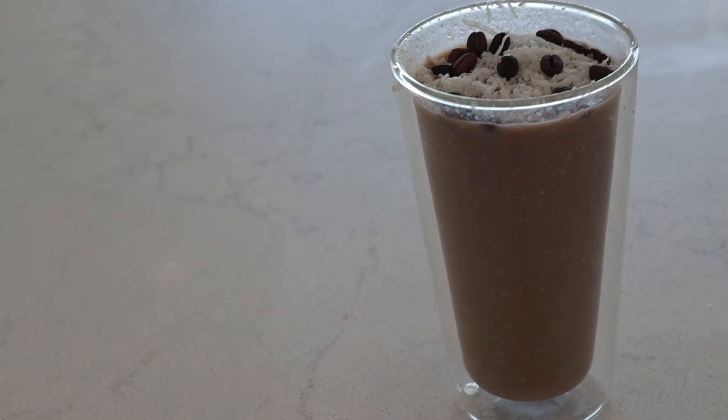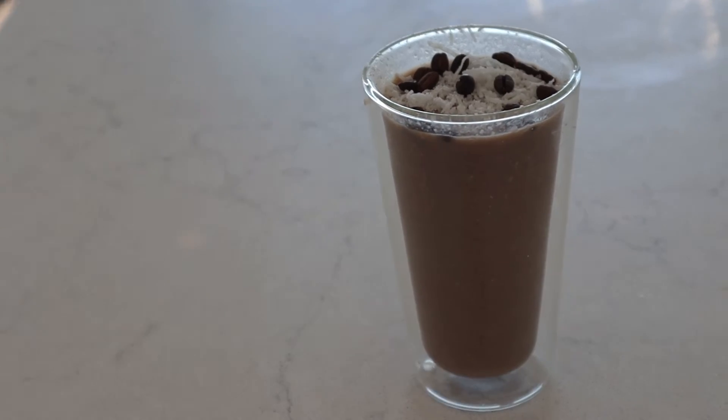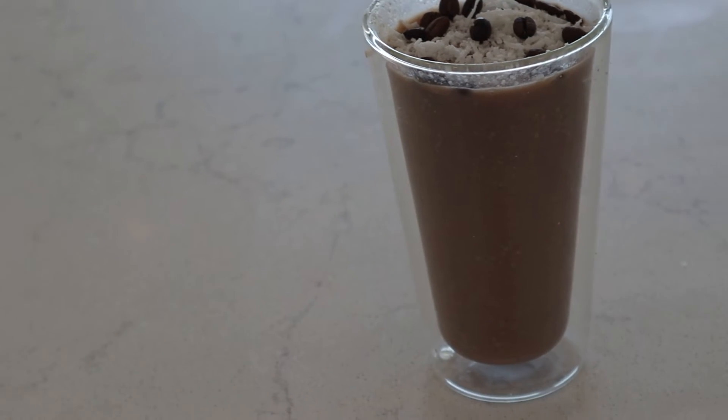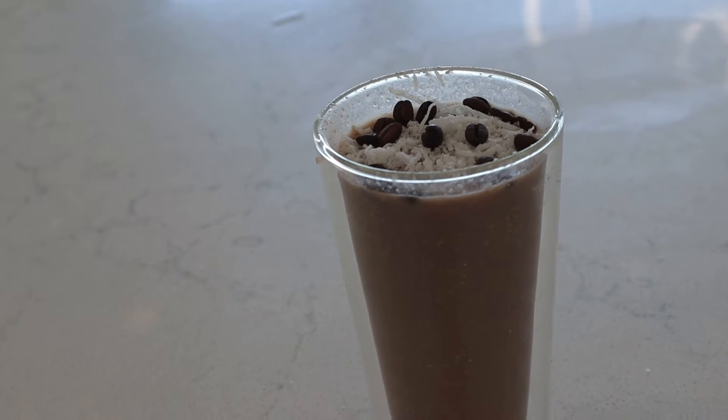Hi everyone, welcome back to my YouTube channel. Today I'm sharing with you a super easy oatmeal coffee smoothie you guys could do in the morning. It's super easy to do, you're going to see — we're just going to pop everything in a blender. Let's get started.